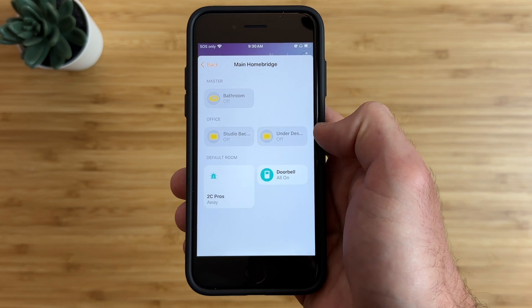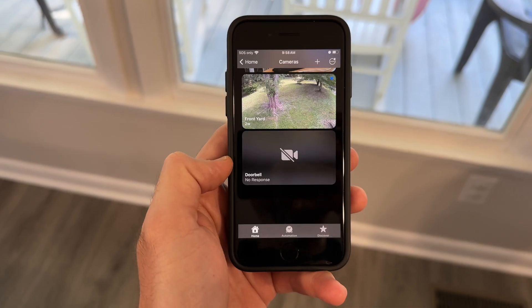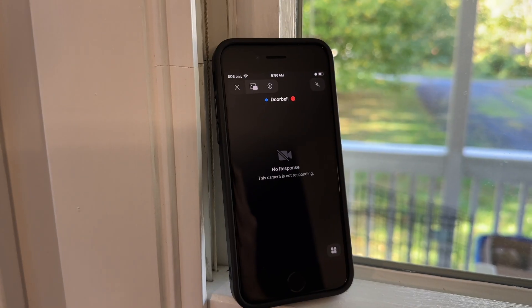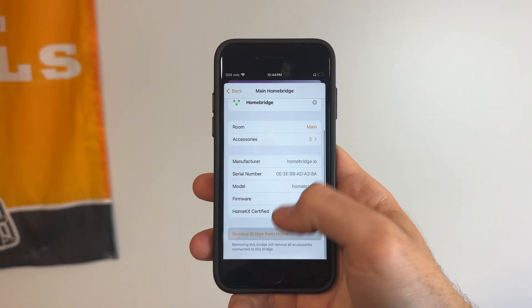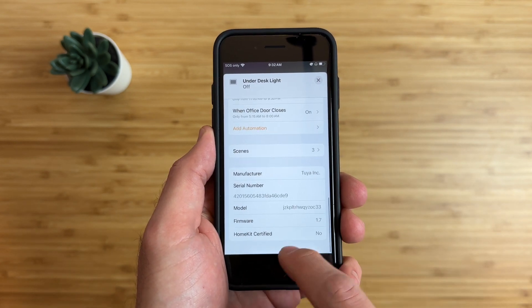The pro of bridging is that once you add HomeBridge to HomeKit, all connected devices are automatically added to the Apple Home app with no other setup required. However, there is one major con: if an accessory is being slow or having issues, it can slow down other devices connected to HomeBridge. Also, you cannot remove a single device from the Home app — only the entire HomeBridge and all its devices — making troubleshooting very difficult.